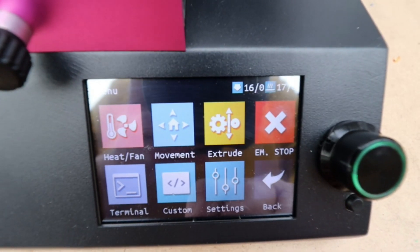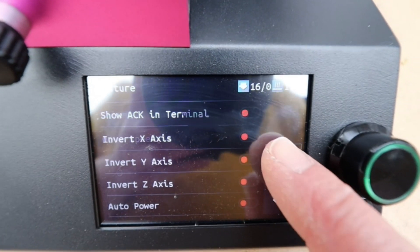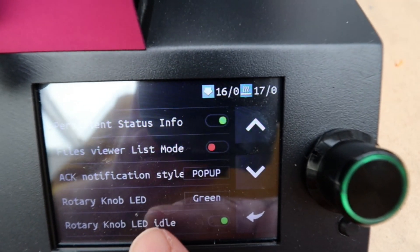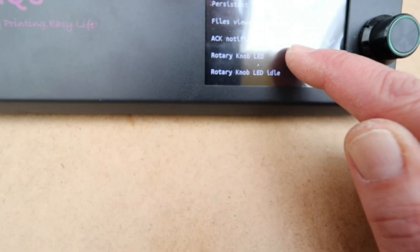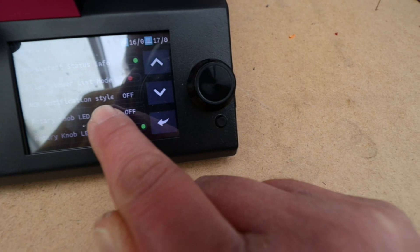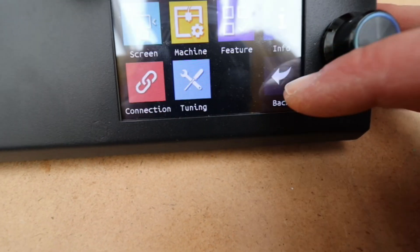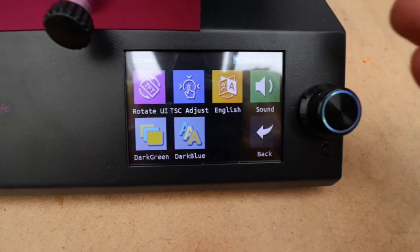You've got all the settings you could possibly want on this machine — it is very feature-packed. You can change the color of the knob LED, for example, cycling through blue, purple, violet, and off. You can toggle the filament sensor on and off. There is just so much you can change and do — you can even change all the colors on the Marlin display as well.